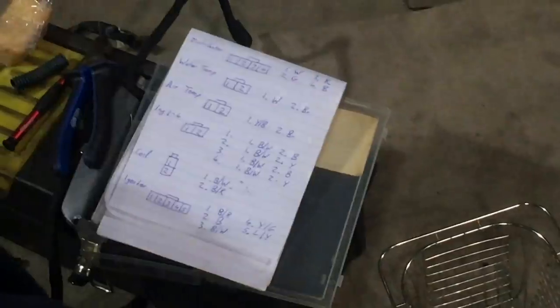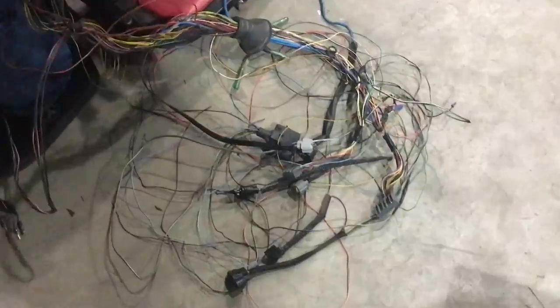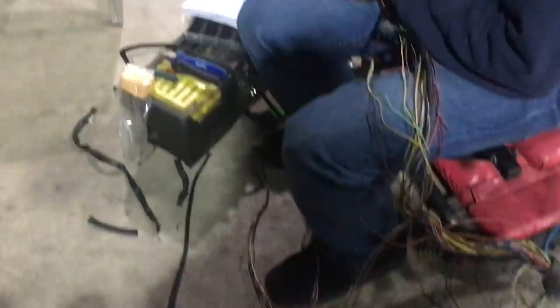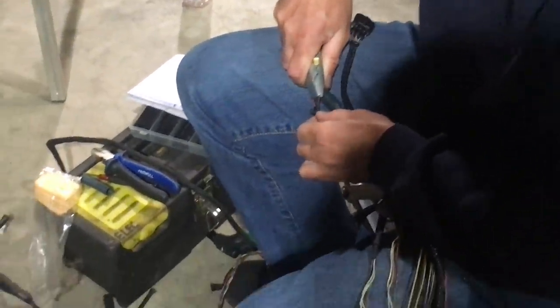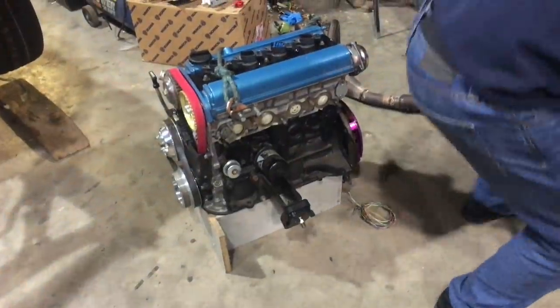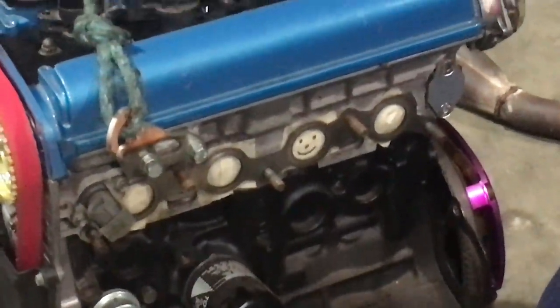This battery box is 700 euros and I do not ever want to pay that. Ryan was nice enough to wire this up during the week.